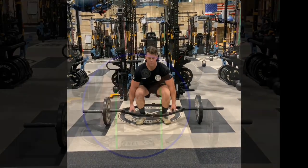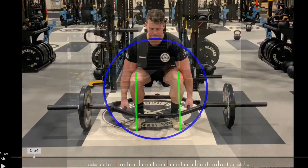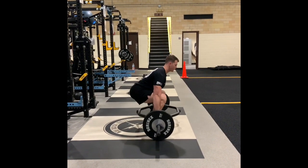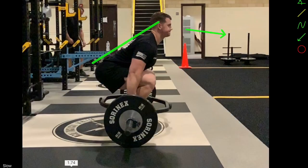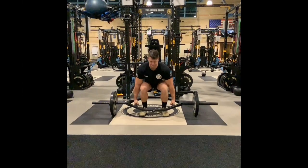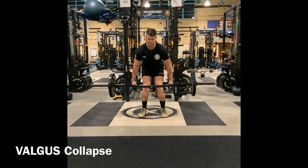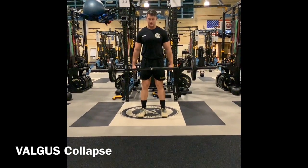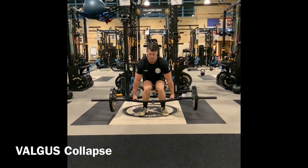Today we're going to focus on the valgus collapse — or knee caving. If you're doing this, you can guarantee an injury in the future and you definitely will not reach your max potential. As you notice from a frontal plane or front-on view, if you're in a concentric movement going up and the knees go in, or on the eccentric the knees go in on the way down, either one of those is a problem.